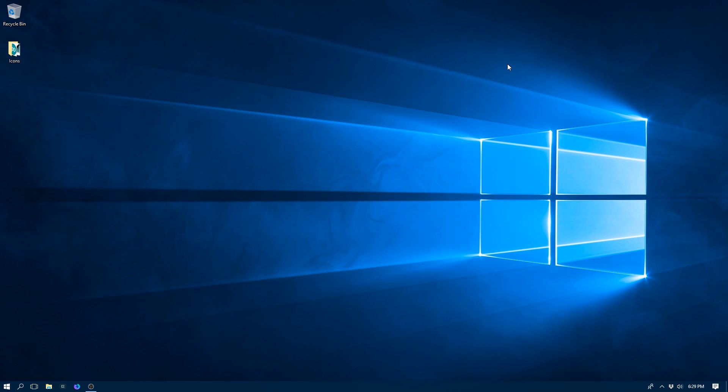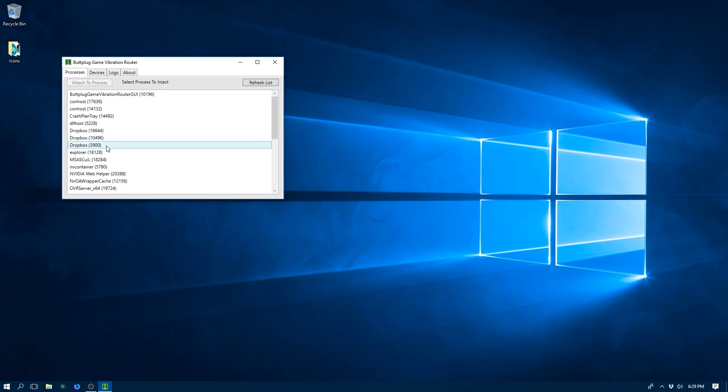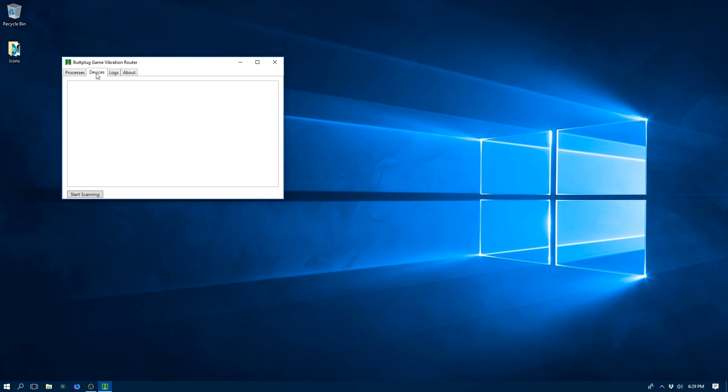Now let's see what it takes to get the Game Vibration Router up and running. Select the application from the Start menu. Once it comes up, go to the Devices tab. We need to find devices before we start up a game so that the devices can be controlled by the game. Hit Start Scanning — I've already got a couple of Lovense devices sitting here waiting for discovery. In this list, you will need to select devices when they come up, so the game knows which hardware to route vibration to. If a device is not selected, it will not get any commands. So we select both of them.